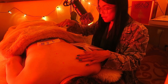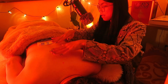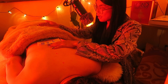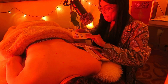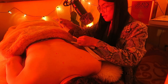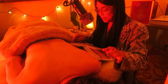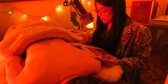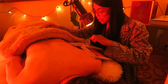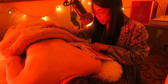In the previous video we worked down from cervical, thoracic, lumbar, sacral, and coccyx. In this video we're going to work our way up from the coccyx to the cervical and the head. The first acupuncture point is called Chang Jiang, or governing vessel 1. It's a Luo connecting point.